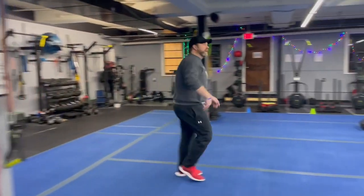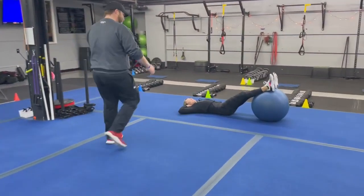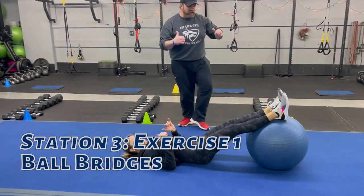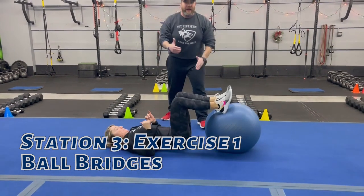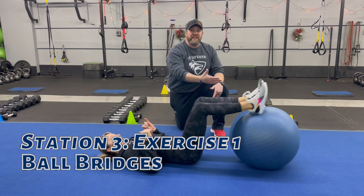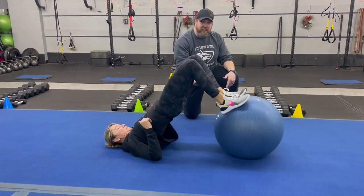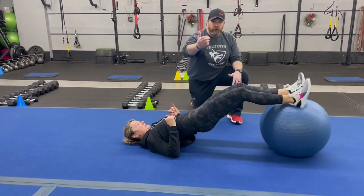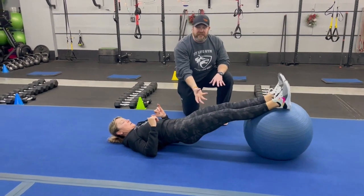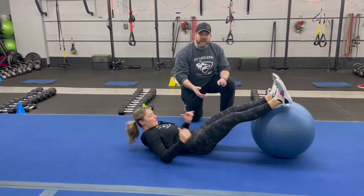From there we're coming over to Coach Lynn, and she's going to be starting with our ball bridges. Drive those elbows into the floor, pull those feet in, drive those hips up — feet come in, hips go up, hips down, feet out. If you can, keep those hips up the entire time as you go out and pull back in. Or you can do the power bridge where you go from the floor, drive up, and pull at the same time — that one's a lot of work for those hamstrings, so give yourself a couple reps to get ready.